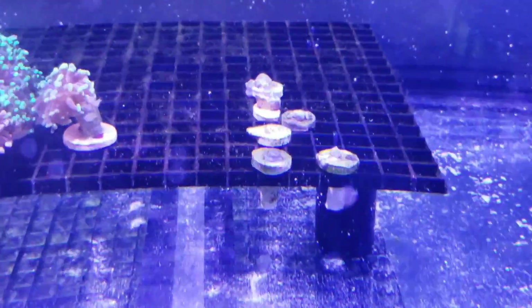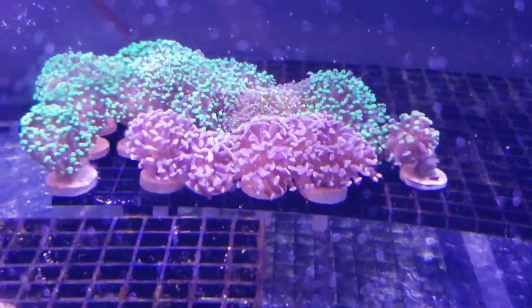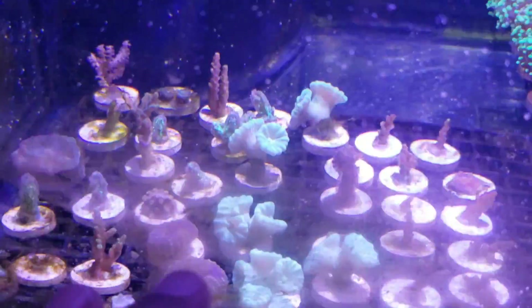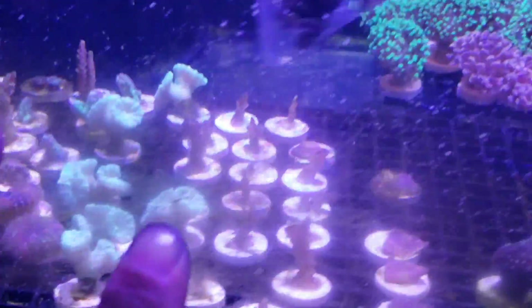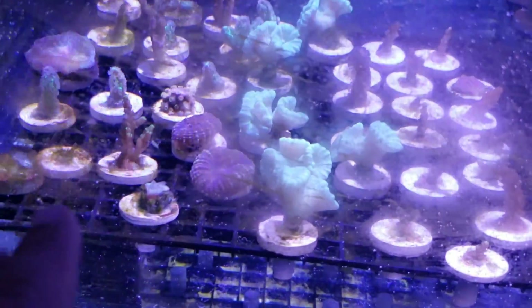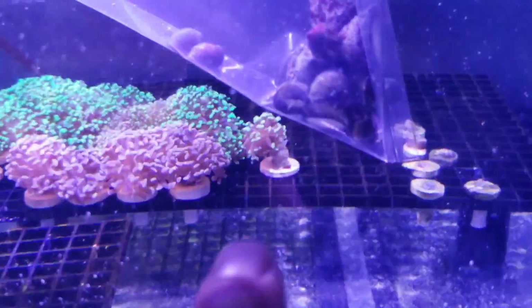The euphylia is doing great — this is extra pieces of euphylia I'm growing out. These are all testers on the Aquami lighting. Everyone's doing great. I do have a little bit of algae, but there's nothing in here to eat it, which is why I got a bag full of trochus and nerite snails to help with that.